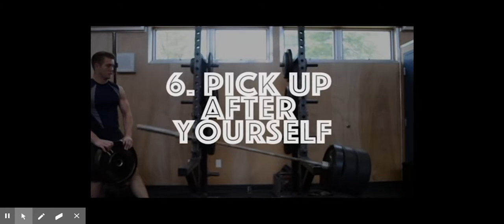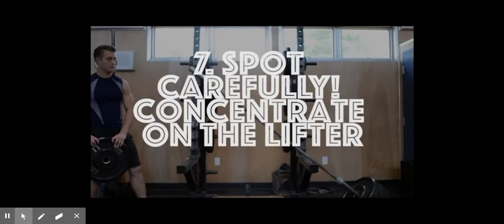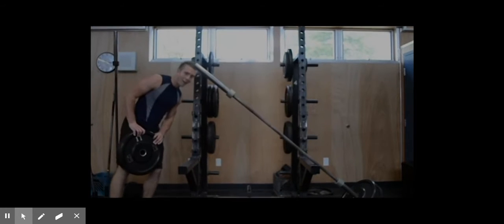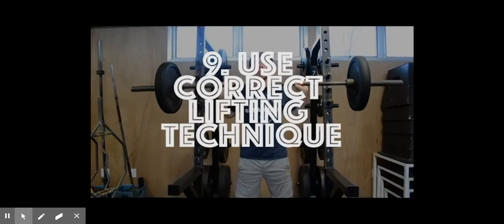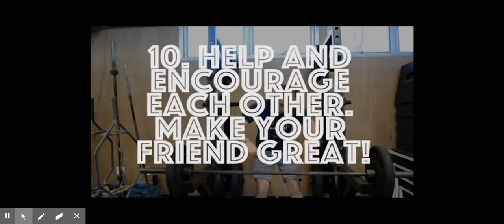6. Pick up after yourself. 7. Spot carefully — concentrate on the lifter. 8. Keep it clean, no food. 9. Always use correct lifting techniques.